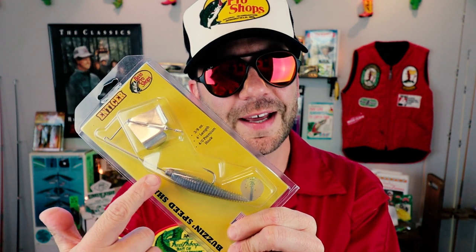When we think of buzzbaits, you think of that traditional model with a single propeller and a skirt. But lately you see more and more baits like this. This is from Bass Pro Shops — it's called a Buzzin Speed Shad. Standard buzzbait blade, but it's got a swimbait on it. Little did you know that this exact bait has been around for quite a while.